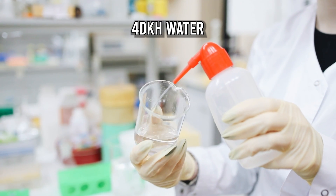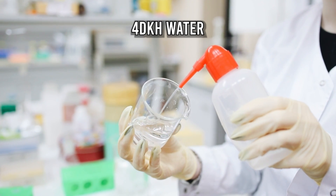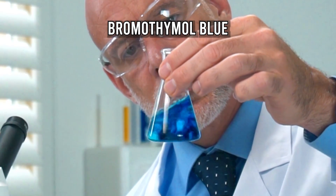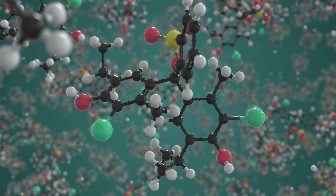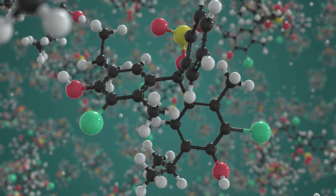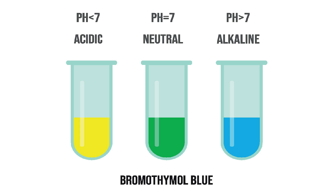The solution inside typically uses 4 dKH water and bromothymol blue, which reacts to changes in pH. But how does this colour change indicate CO2 levels? Bromothymol blue is a molecule that shifts colour based on pH levels, turning blue at higher pH and yellow at lower pH. When CO2 dissolves in water, it forms carbonic acid, lowering the pH. The drop checker, with its pH-indicator solution, changes colour to reflect these shifts.